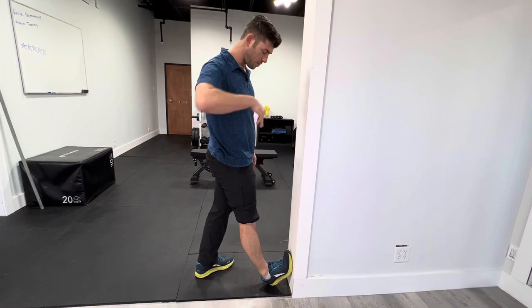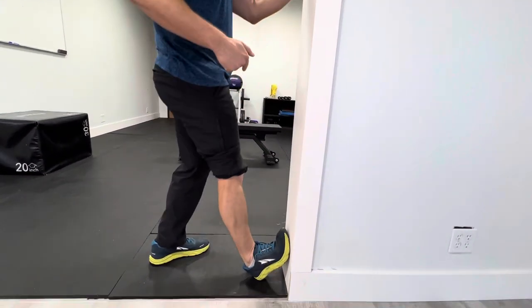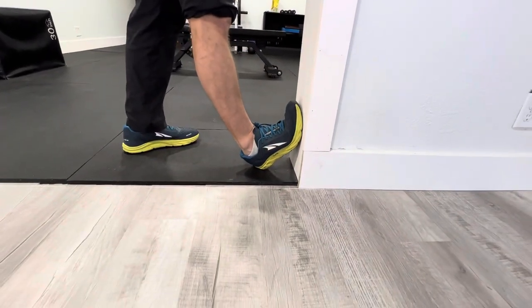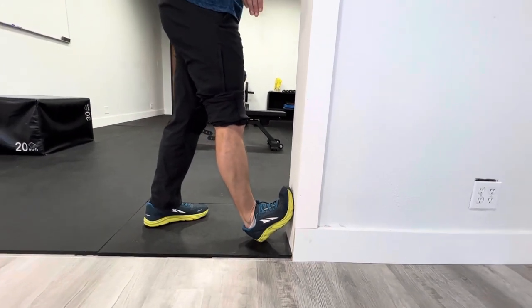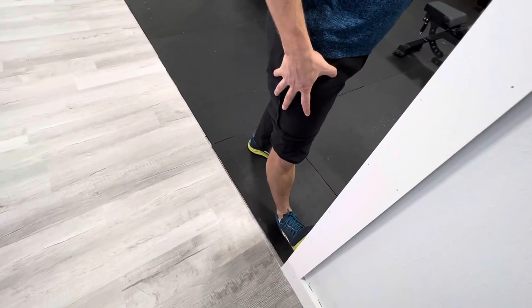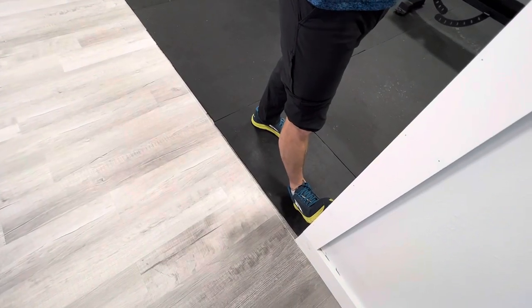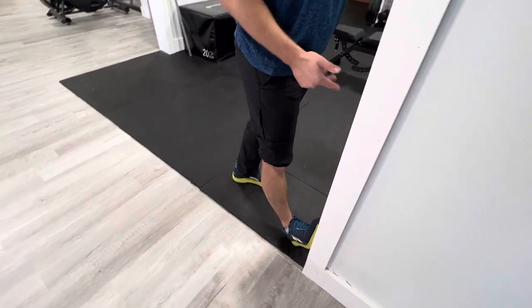Another thing to think about: you don't want that ankle to go in — you want it to stay straight up and down. From the top looking down, you don't want the ankle to pronate. Keep it straight, and almost like you're bringing that knee out just slightly so it's not pronating. If it's collapsing in, you're probably stretching the wrong muscles instead of keeping the knee and ankle nice and straight.